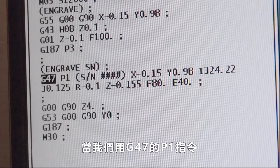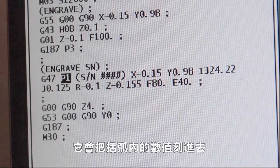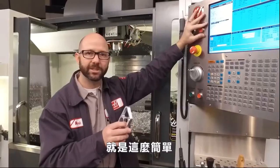Whenever we use a G47P1 command, it will engrave the value that is in macro variable 599 onto your part. Each time that's run, it adds one to macro variable 599. It's just that easy.